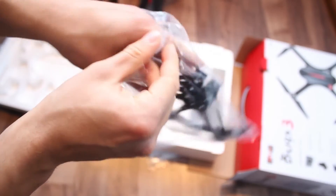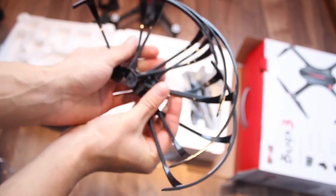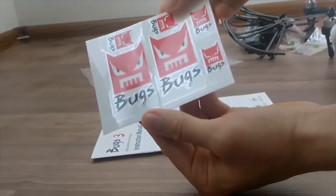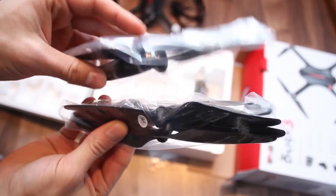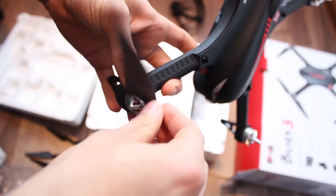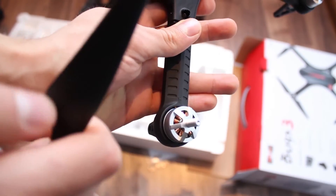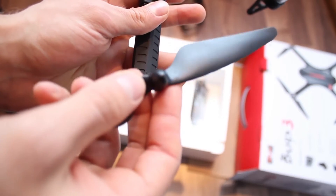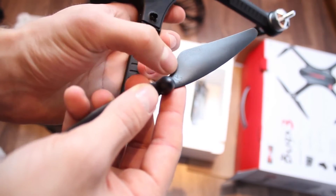There are 4 prop guards in the package, probably best to use if you're a beginner or just want to play it safe. It also comes with some nice stickers and an instruction manual that is actually useful, unlike many out there. Besides the standard propellers, there are also 4 more spare ones that can be attached by spinning onto the motor slots. Just make sure you get the propellers on the right spot — you can tell where by checking the letter A or B next to the motor and match it with the respective prop.